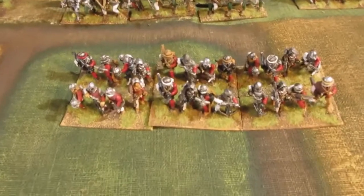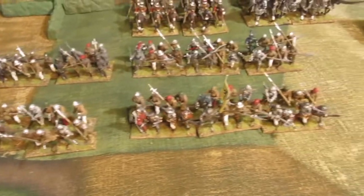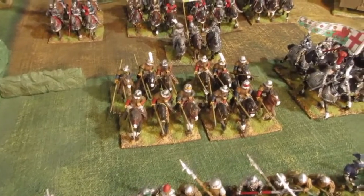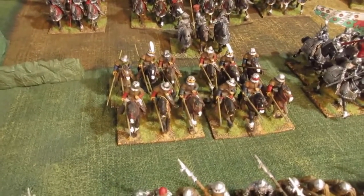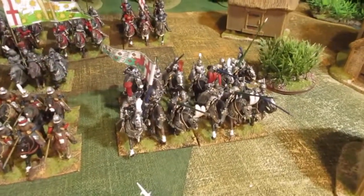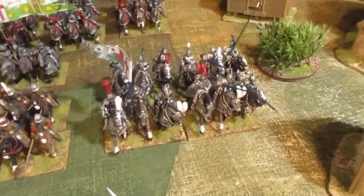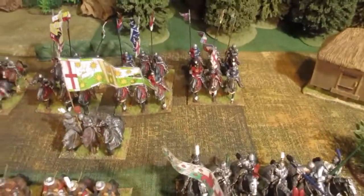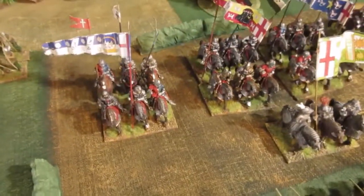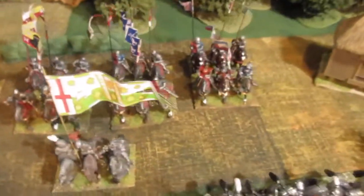The crossbowmen look like the later crossbowmen. The billmen are definitely from the Wars of the Roses — Perry's range. There's some couriers or whatever they're called; they don't look too bad, probably could get away. They're all Foundry or Citadel figures. Those are Perry's later knights in full plate armour, which I suggest again would be Wars of the Roses. And over the back here, just to zoom in a bit, we've got some more very heavily armoured later figures — I would suggest Wars of the Roses.